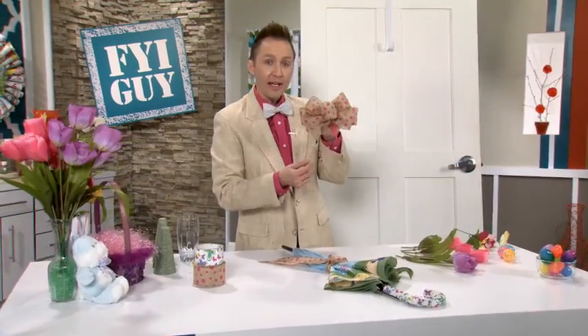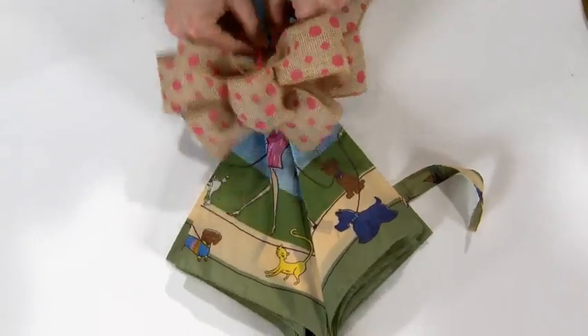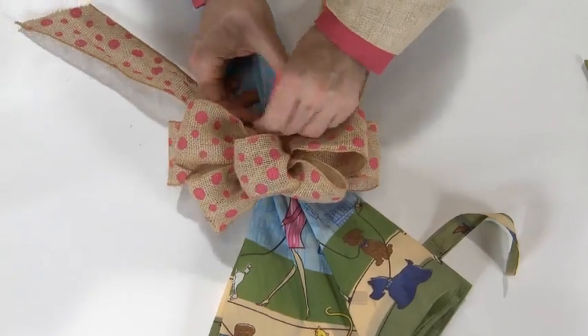I've already pre-made a bow — look how pretty that is! So I am going to attach it to the burlap ribbon, and I'm twisting it on using my pipe cleaners.